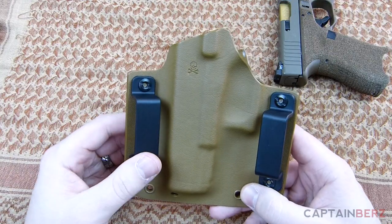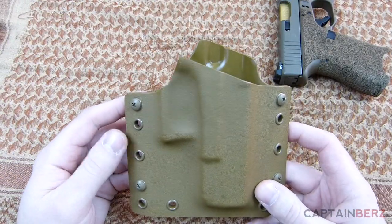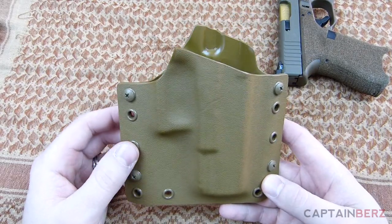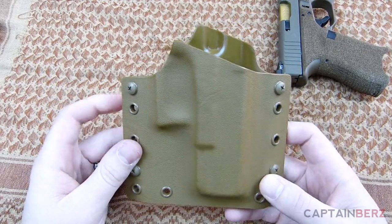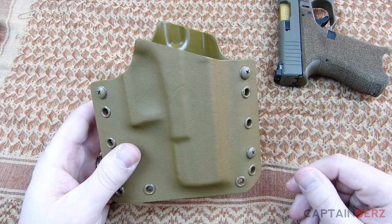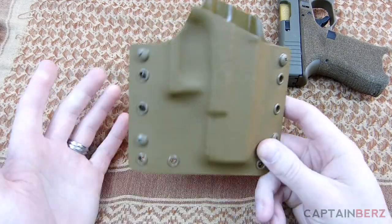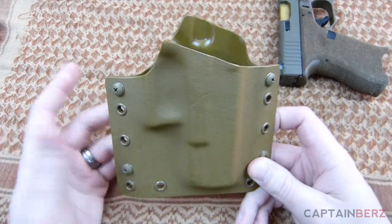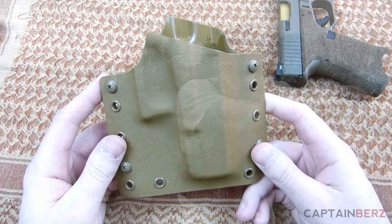So if you guys are looking to be that rainbow unicorn warrior you've always thought you could be, definitely check out Battle Ready Holsters — I think you guys will like them. If you already have some Battle Ready Holsters, go ahead and put a comment down below, or better yet make a video about it. Until next time, later.